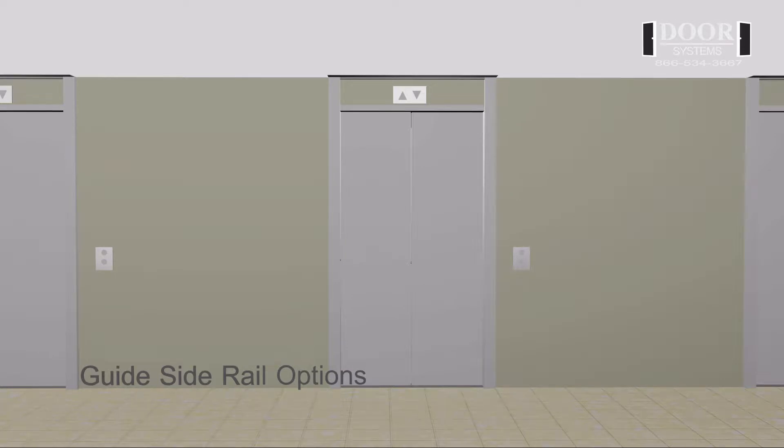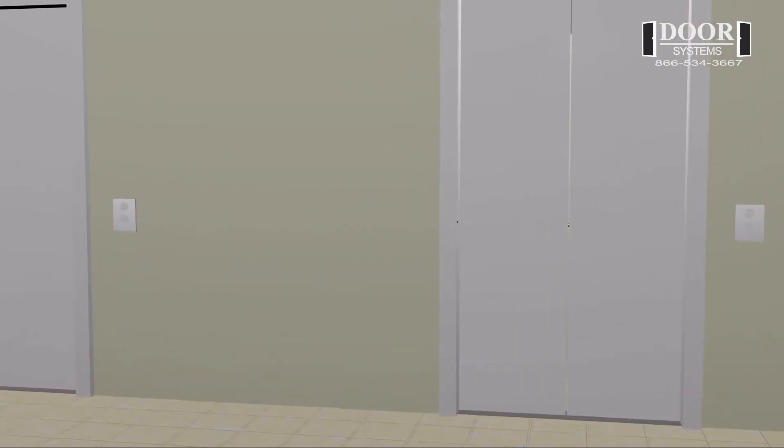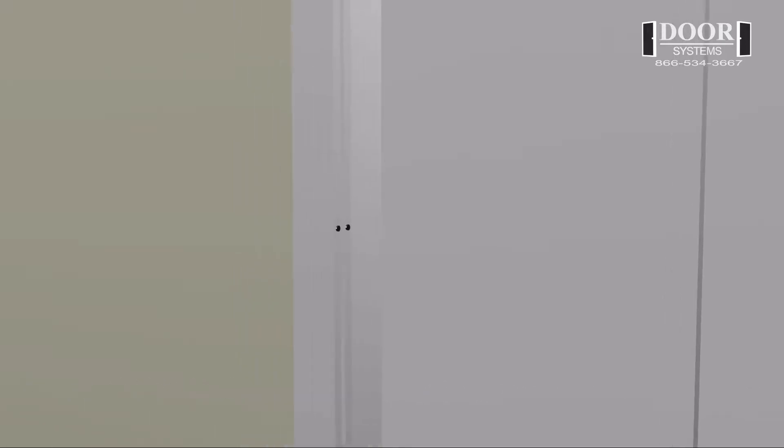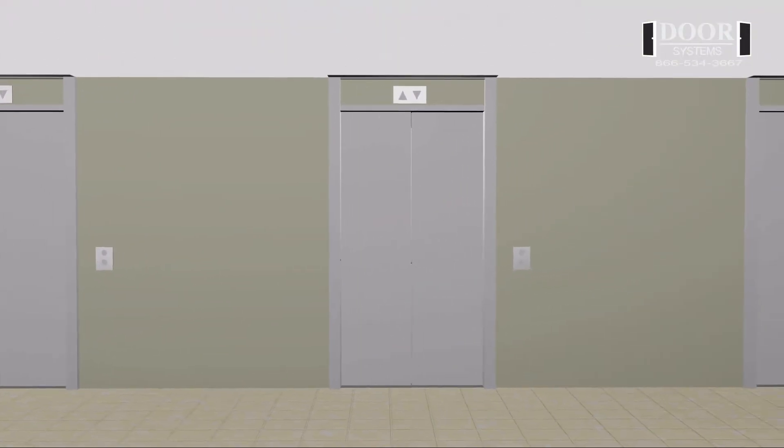Guide side rail options. Option number one: standard exposed guide flush mount. This option, which is the standard mount, consists of the guide rail being exposed and mounting directly over the elevator frame. The guide rail sits flush with the edge of the elevator frame.